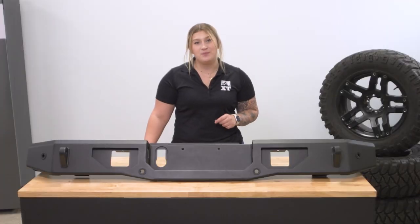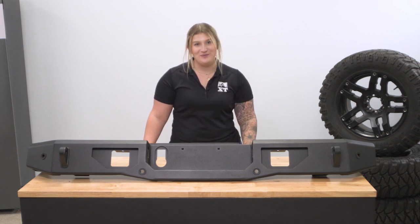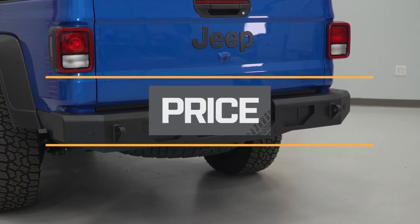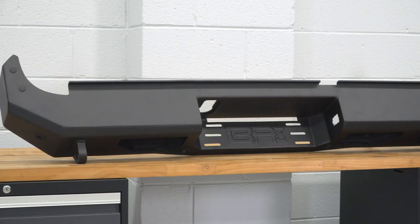Additionally, the bumper is bolt-on with no modification required, offering a straightforward install. Price on this will come in at roughly $600 all said and done, which I think is a good price point for what you're getting here.